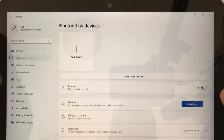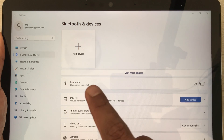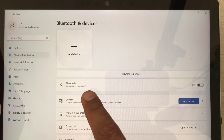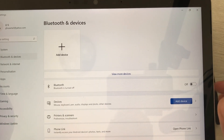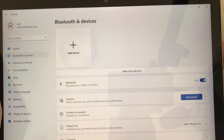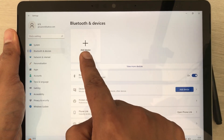Select Bluetooth and Devices. The very first option is about Bluetooth, and you can see it is currently turned off, so you have to turn it on from here. I just turn it on. Now the second thing is to select the option of Add Devices.